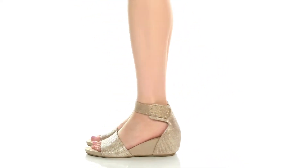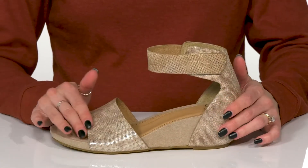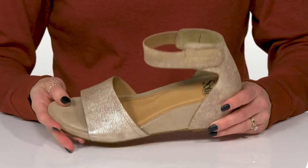Slip into style with these Vexi sandals from Soft. These are really pretty with this man-made upper. This is the beautiful taupe color, but they are available in black as well.